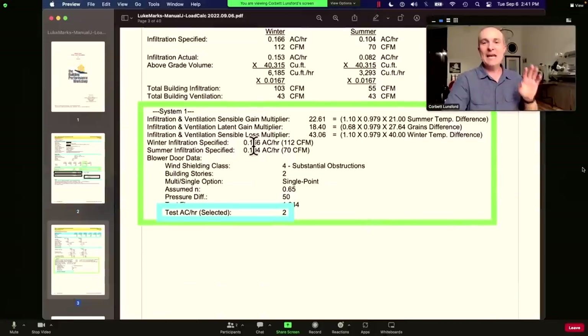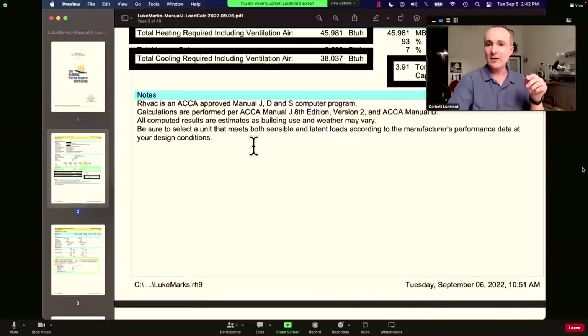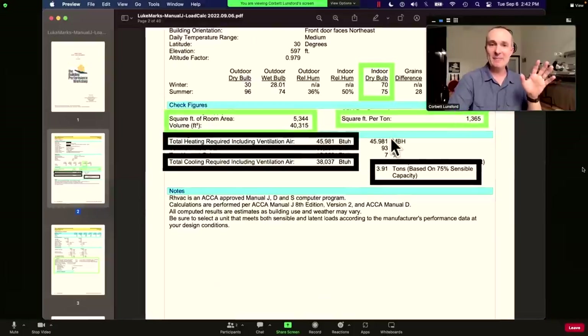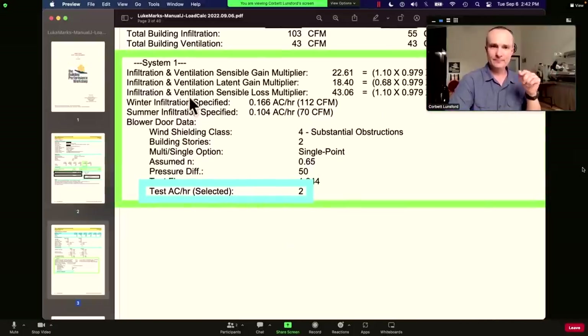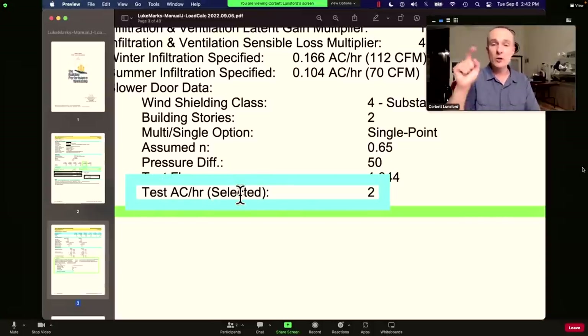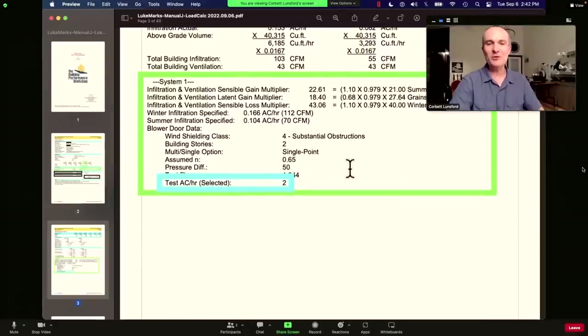In the big report, here's the first useful thing after you see square footage and CFM per ton — which by the way is 1,365 square feet per ton. That's more like it; that's a quality house. In system one, we have the infiltration. You want to find this in the report, because if they just set it to a default — average, semi-tight, or leaky — nobody really knows what those mean. I put in the test air changes per hour, which I selected as the designer: two ACH. That number only works if the volume is right.